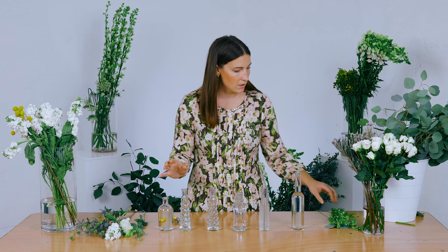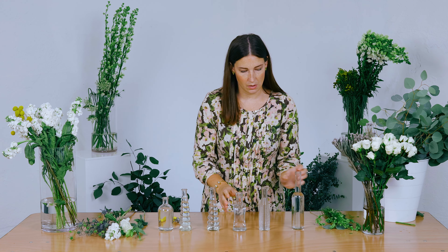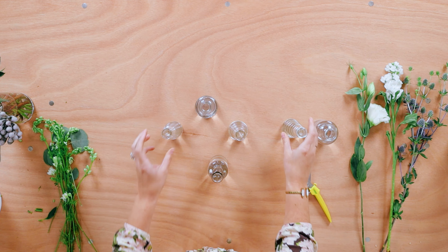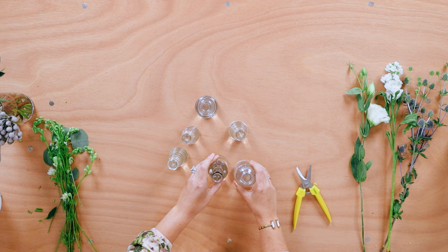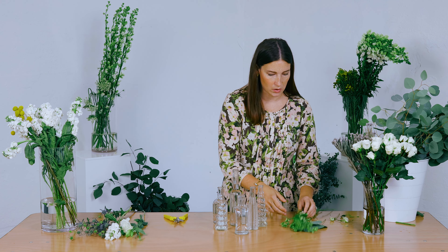I start by getting little vintage bottles or single stem bottles, fill them up with water, and then figure out how I want them to look on the table. I usually put the tall ones in the middle and then kind of work my way out, clustering them in an asymmetric design. That gives me a conceptual idea of what the bases will look like, and then I go in and add my florals.